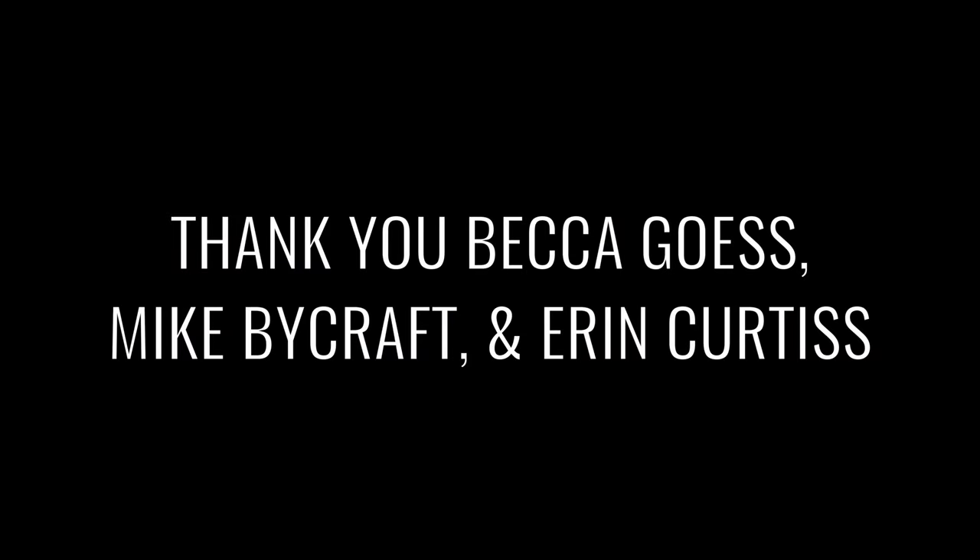I'd like to thank Becca Guess, Mike Bycraft, and Aaron Curtis for helping me with this project. Thank you.